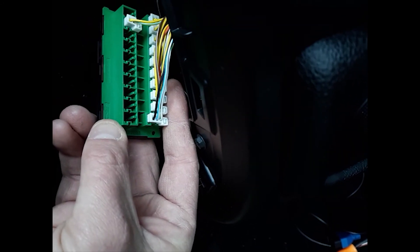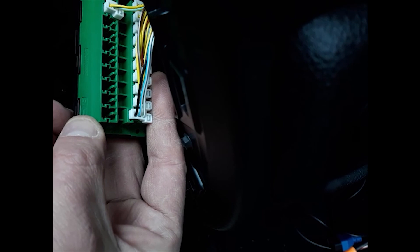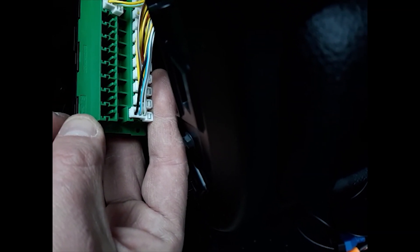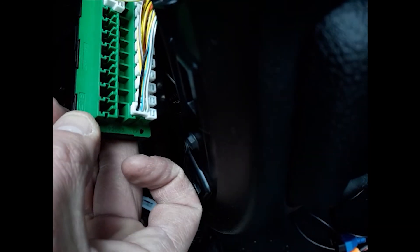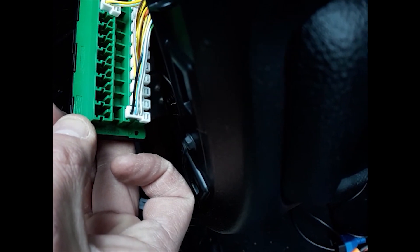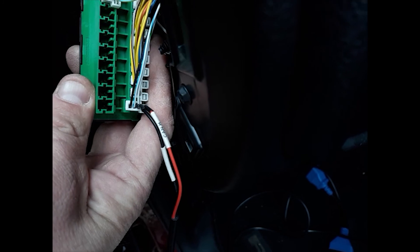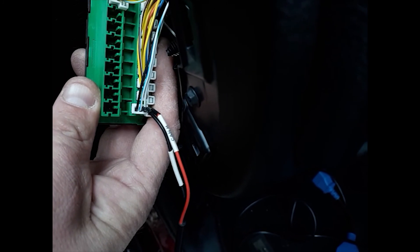Now that we've got it out, we're looking at the bottom row here — the white-blue in the middle and the white-green on the right. We're going to put our CAN L wire on the white-blue in the middle and our CAN H wire on the white-green on the right. Just take the blade of the connector and slide it right down next to the existing wire. Got my wires plugged in — CAN L in the middle, CAN H on the right.